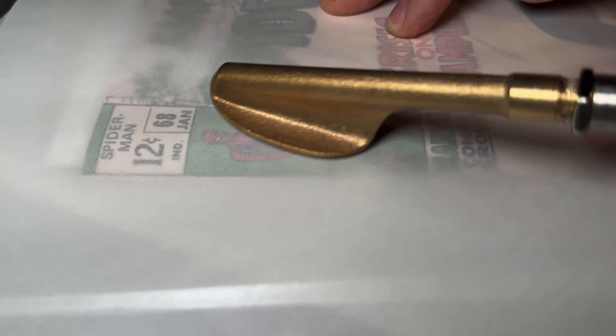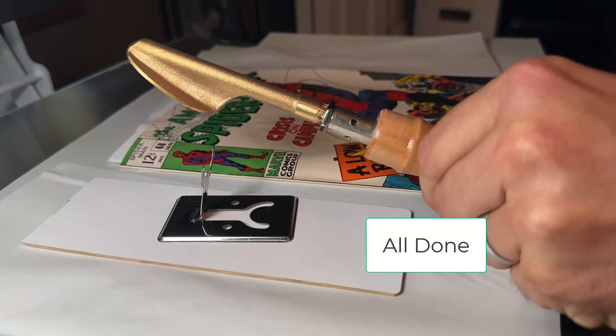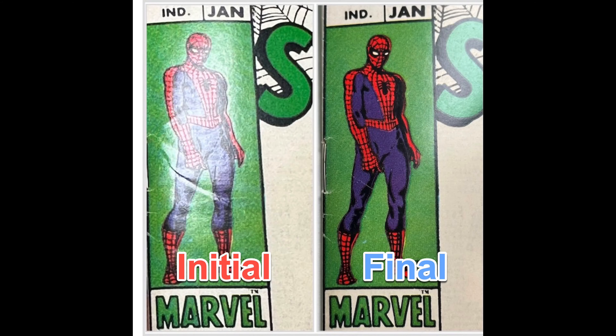There you go, looks kind of like this. Then I'm all done. Let this cool off, take out the final condition of the book, make a look at it, and here's a before and after for your viewing pleasure. Thank you for watching.